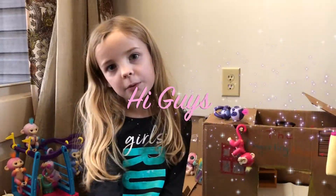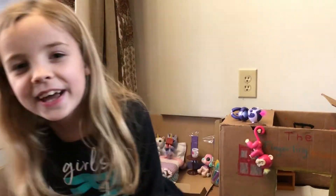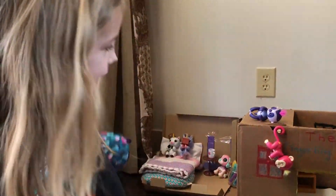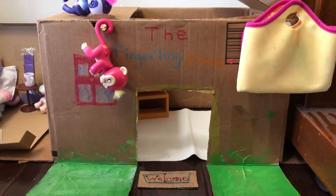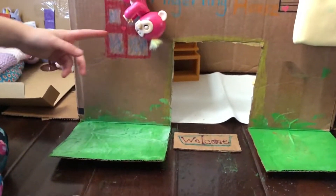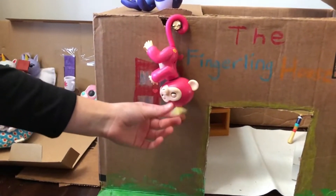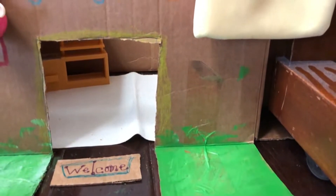Today I'm going to be playing with some fingerlings and show you what I have. I have eight fingerlings, which I think is a little too much! I have a little blanket right here, we've got the fingerling house right here, and there are just little floors. I made some windows and a little welcome mat, and most of the stuff is just made out of cardboard.